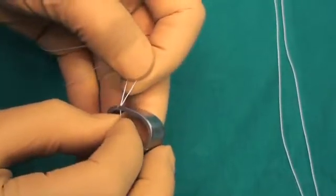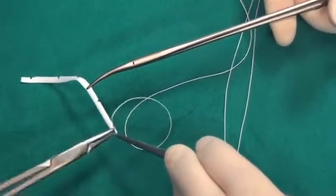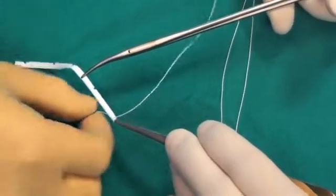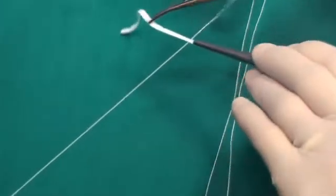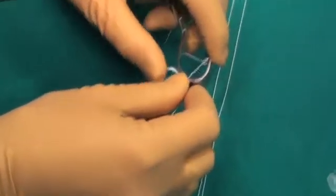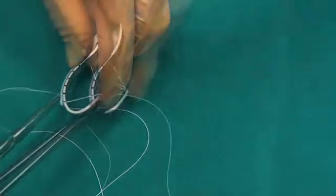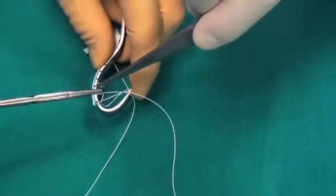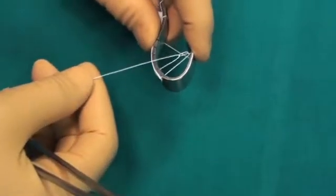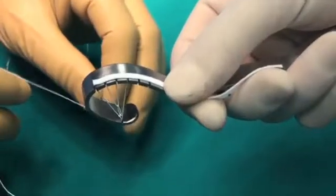The build-up starts with the insertion of the loop. After that, we pass the stitch through the strip and place the strip over the upper portion, over the edge of the Faraboeuf. Then we go up and down between the strip and the loop. Finally, we join both stitches and knot them to form the base of the corda system.